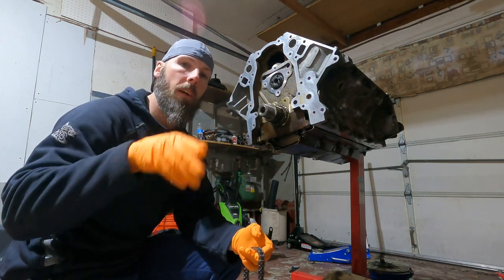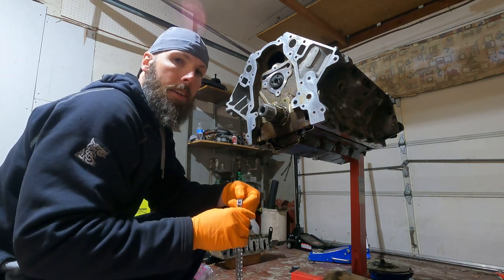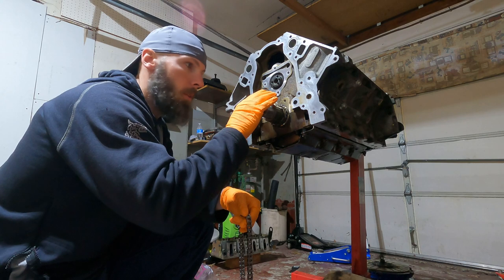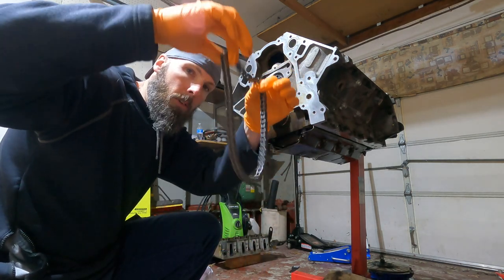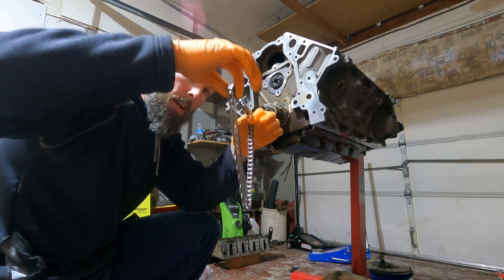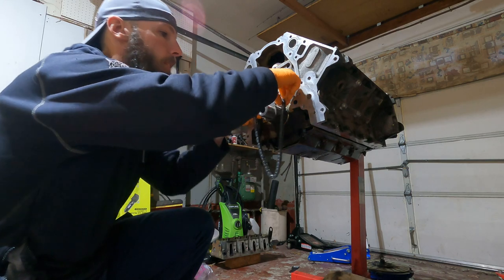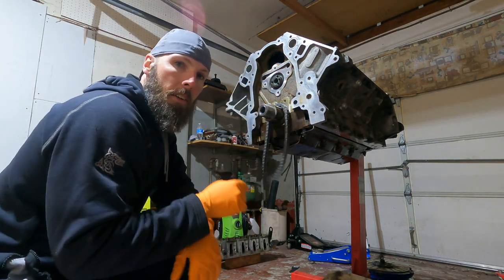We're going to skip the cam retaining plate for now because I haven't received it yet — it'll be installed later in this video when it's delivered. Before putting the oil pump on, lay in the brand new timing chain first, because if you put the oil pump on before the chain you'll have to take it all off again. So we're just going to let that dangle there for now.